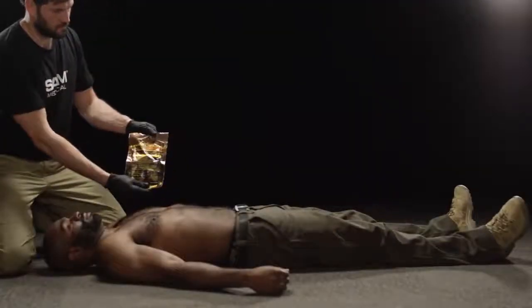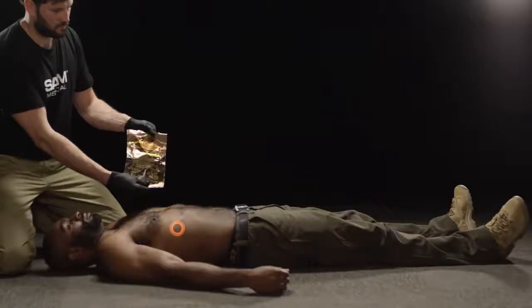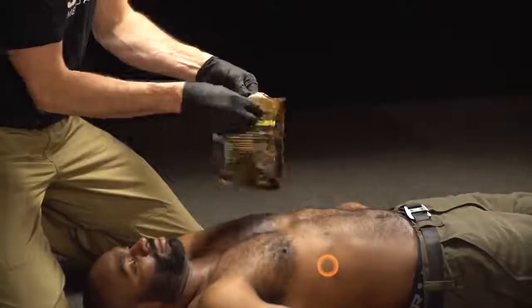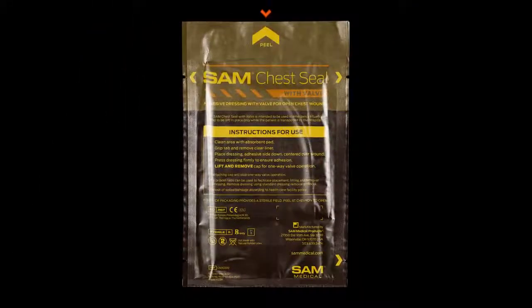Locate the wound. Remove the patient's clothes and run your fingers on the chest and back of the patient to ensure you have located all wounds. Quickly and easily open the sterilized SAM Chest Seal packaging by peeling it from tabs or tearing along the chevron-marked notches.